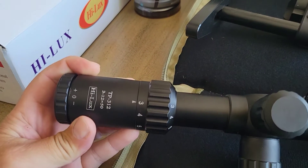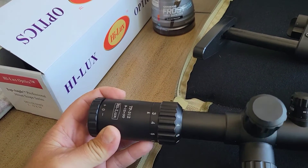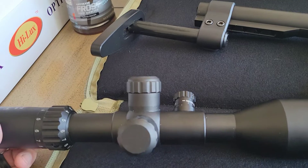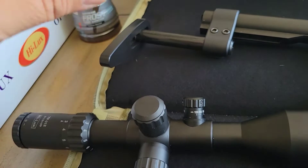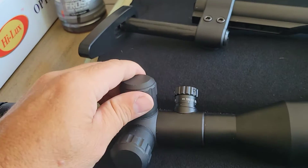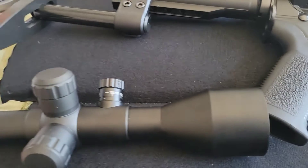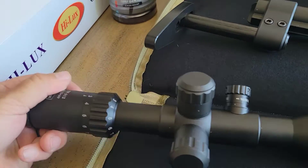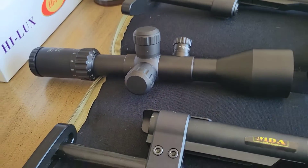I purchased the scope and wanted to try it out, so I got a brilliant idea this morning. Check this out — this is a Hilux TP312, a 3 to 12 power scope. It has adjustable turrets, meaning you can zero them, pop them off, put them back to zero. It also has adjustable parallax and a large 50 millimeter objective lens. It's really heavy for its size, but the optics are super clear.